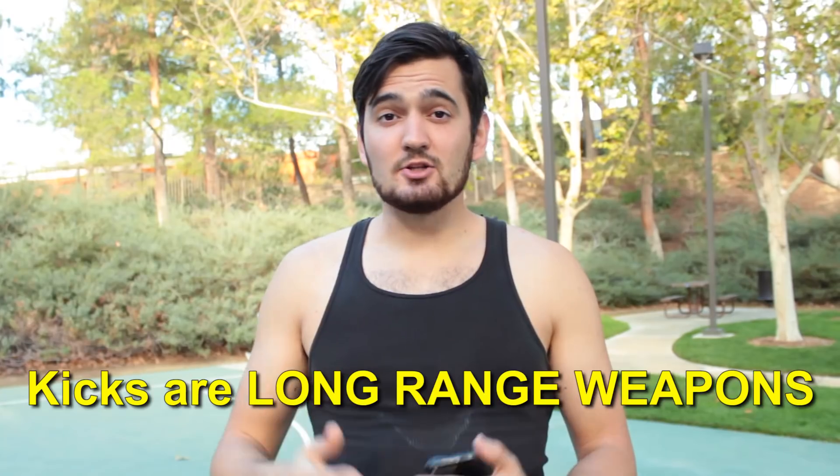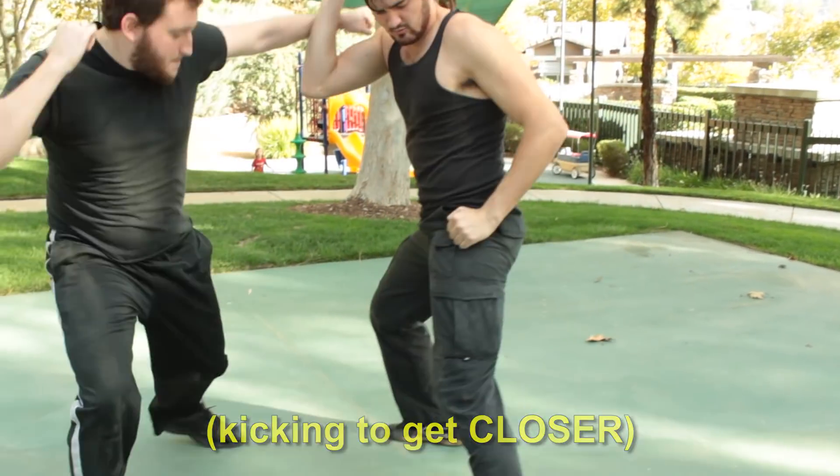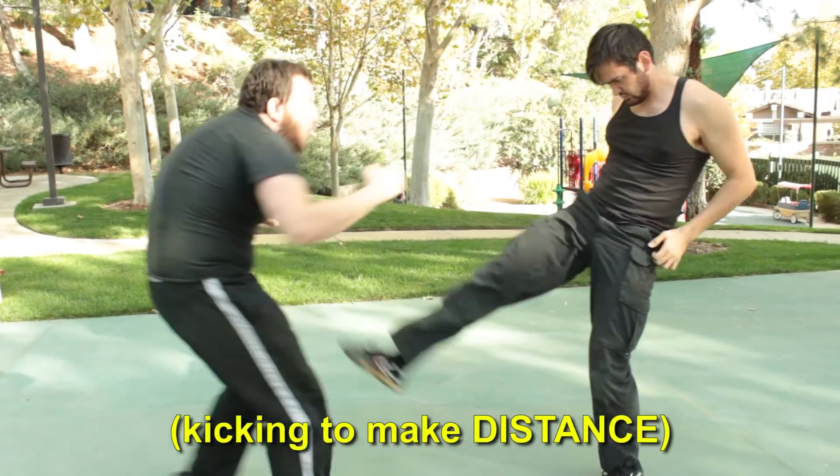Every filmmaker is going to use kicks differently, but here are some tips. Kicks are long range weapons, so they're great for closing distance into hand fight choreography. Push kicks are great at creating distance between fighters. Special kicks also work great as final blows. And when working out your fight choreography using kicks, make sure you focus on exactly where your feet are going to be placed on the ground, and then walk through slowly for camera.